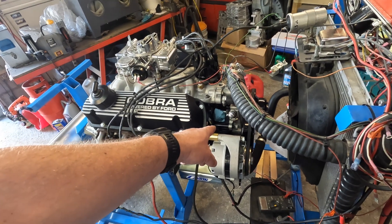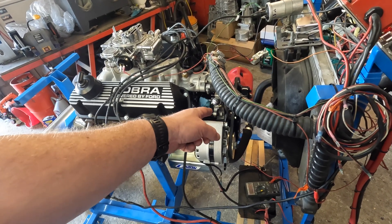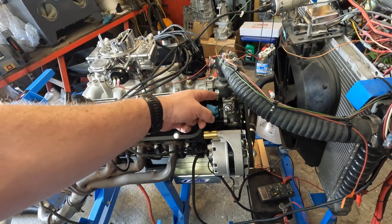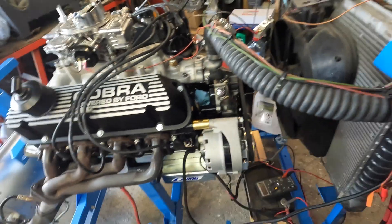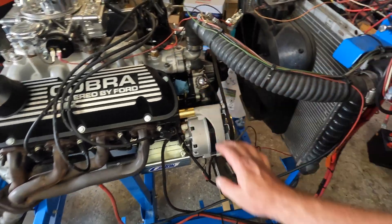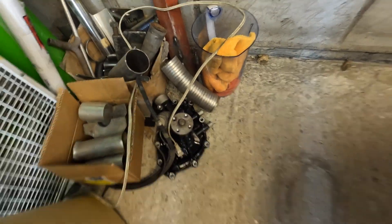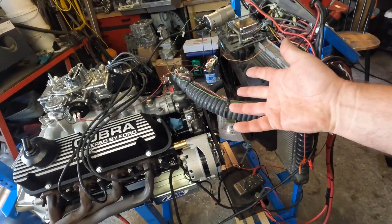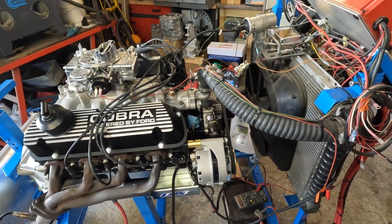We have things like the Scott Drake timing covers to match the '65 style, and water pumps without backing plates — a cast impeller, essentially a high-flow water pump for original 289s. The date-coded water pump is off in the corner for the moment. I had it on here and when I fired it up on the run stand to check for leaks, that thing leaked all over the place.